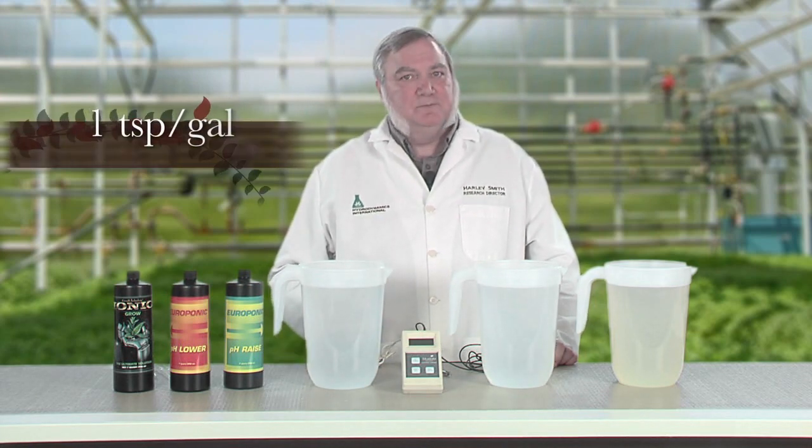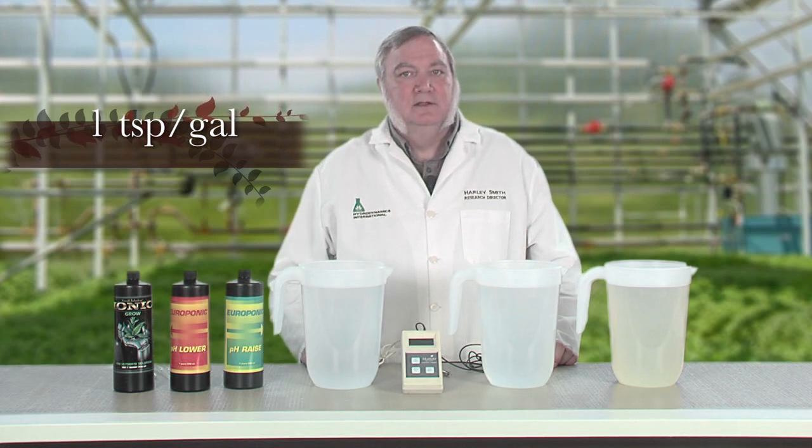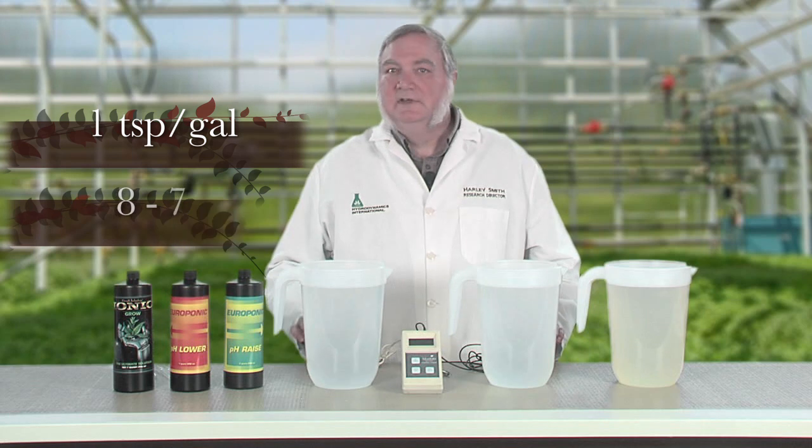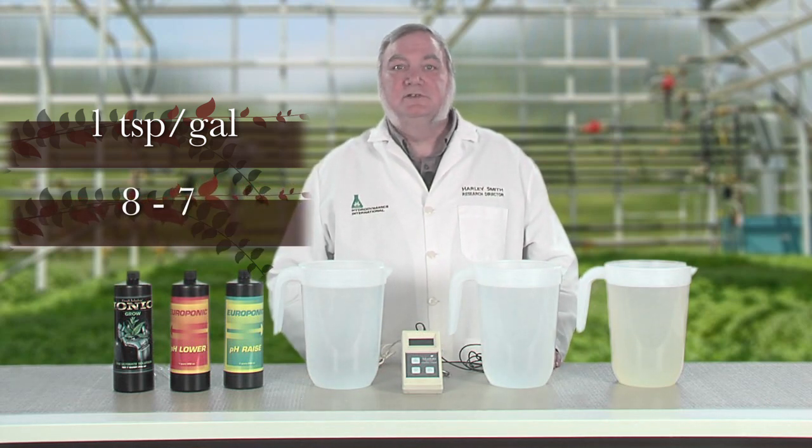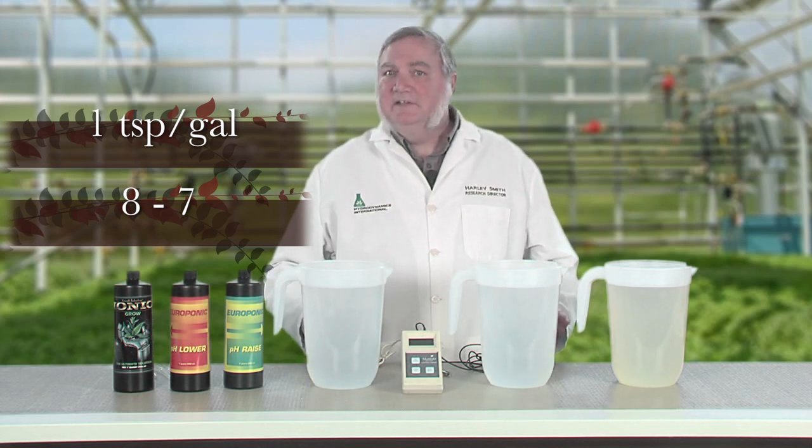It only takes a little acid to lower the pH of water. According to the directions on the bottle, about one teaspoon of pH lower per gallon should lower the pH by one full increment. In other words, if the pH is 8, one teaspoon per gallon should lower the pH to 7. But that's only an estimate. Some water sources are more buffered against changes in pH than others, so it takes more acid to reach your target.